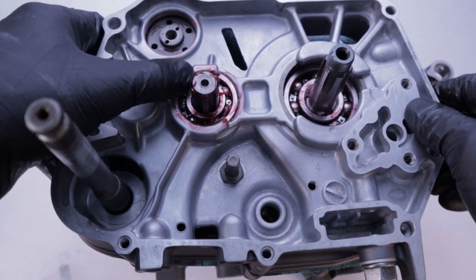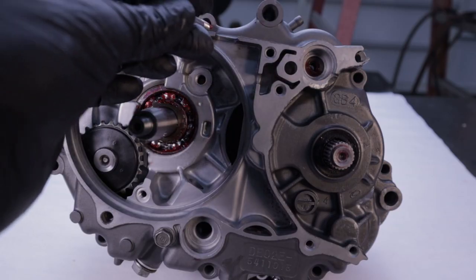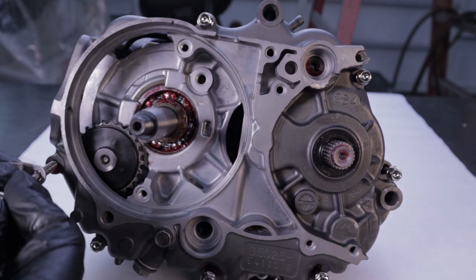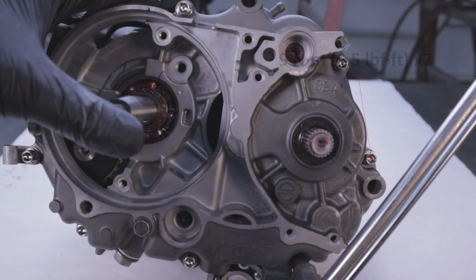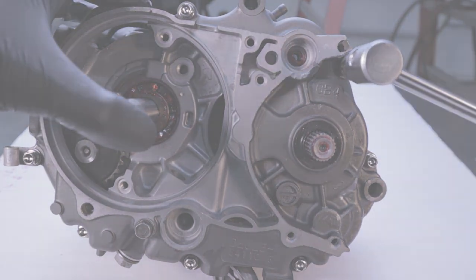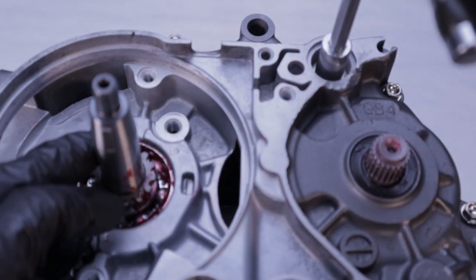Now the fun part — just line up the crankcase half and press it home. Now to install these killer bolts from Spec Bolt. The way that I keep track of bolts is I measure each one when I remove them, and I just make a note of which hole they go into. This front one needs that carb breather tube guide installed, so just don't forget that. Tighten all the fasteners and then torque them in a crisscross pattern to 9 newton meters or 6.5 foot-pounds. Secure the shift drum by installing this bolt and tightening it to 12 newton meters or 9 foot-pounds — this is one bolt where the correct torque is really important to ensure good shifting later.